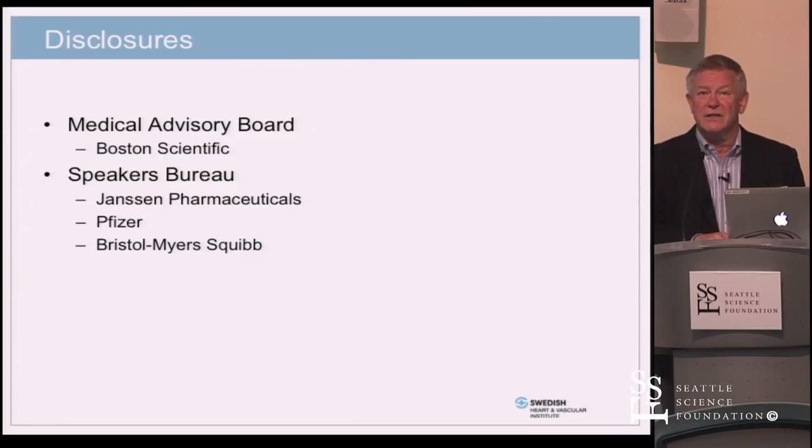My talk here is to discuss access a little bit more. These are my conflicts.